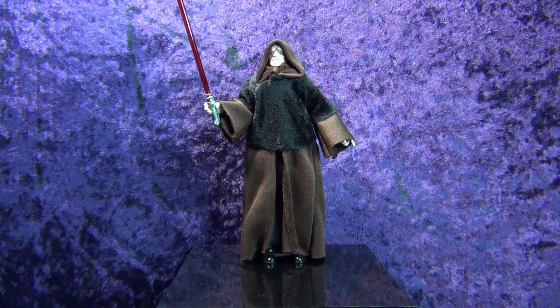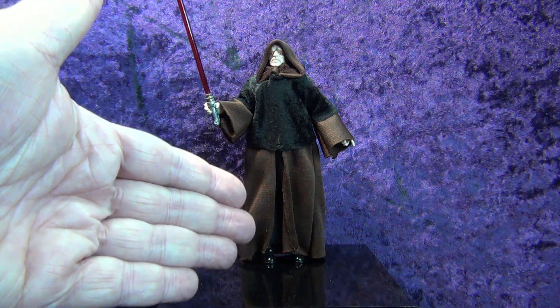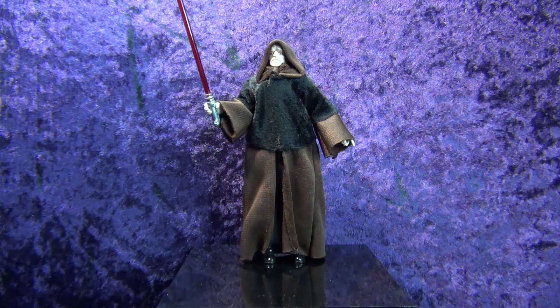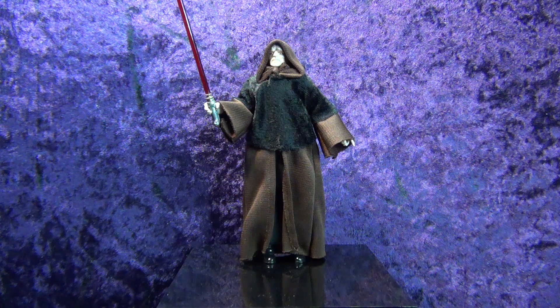If you want to get yourself a custom Darth Sidious, find a Palpatine on the cheap, or just buy the Archive one since they're still relatively at market price right now. Go to Josh's Custom Capes, get an Episode 3 robe or whichever one you want, and go to Replacement Sabers on eBay and get a Palpatine 3D printed saber, and boom — there you go.